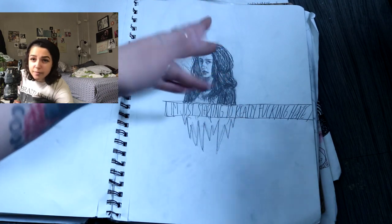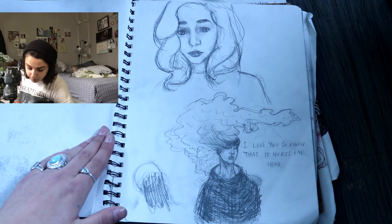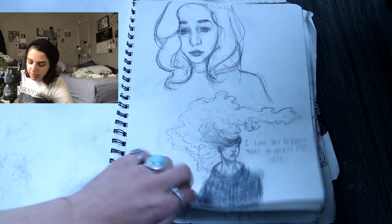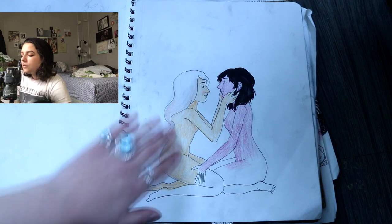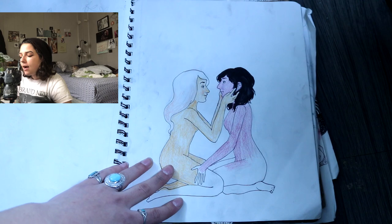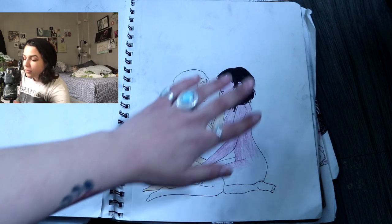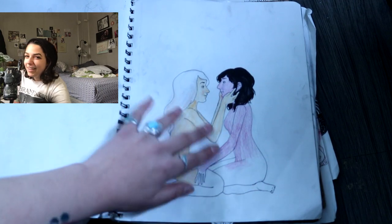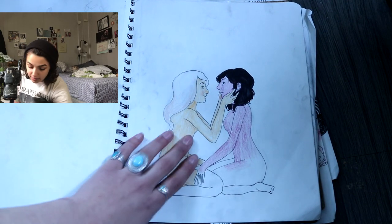This is Kristen Stewart from Adventureland, which was one of my favorite movies then and it still is now. It's a cool, cloudy head kind of girl — I think that was like a self-portrait. It looks like maybe me if I was like a China doll or something. This next page — I don't remember what the prompt was, but I really hate this so much. I was coloring it in and it just started reminding me of Barney, and I really didn't want to be feeling that way, so I just abandoned it.